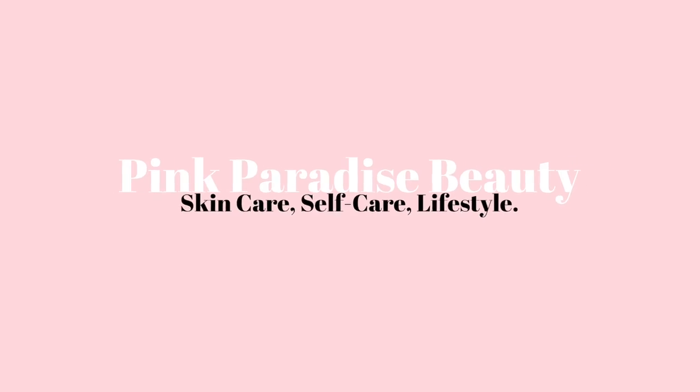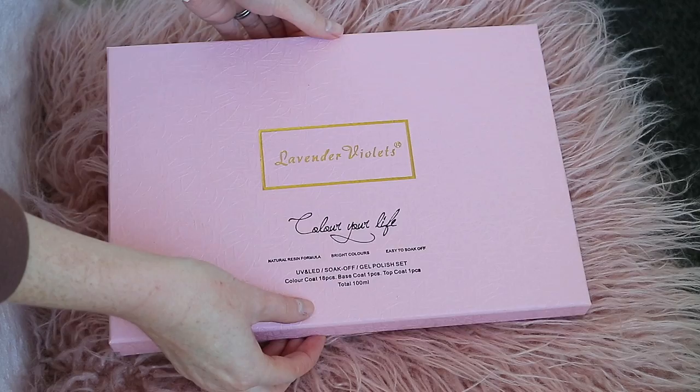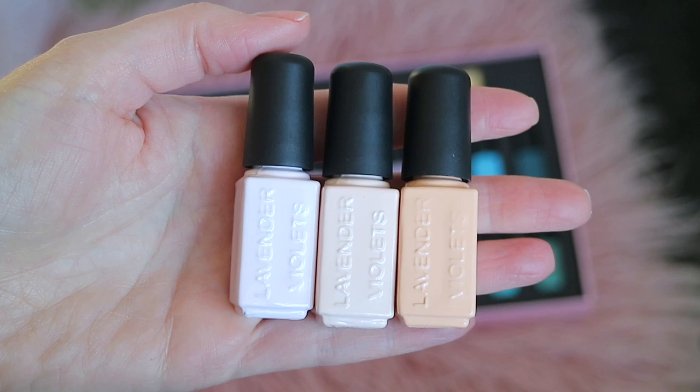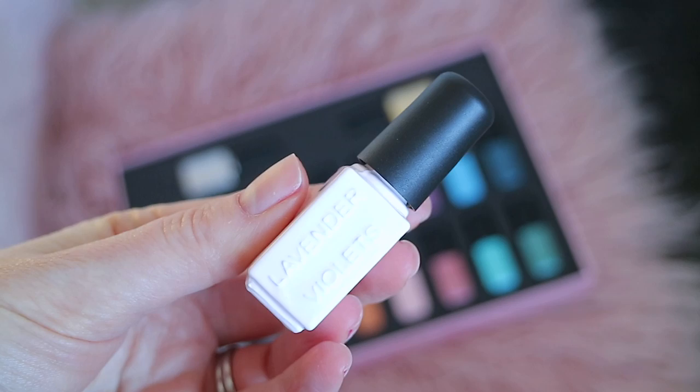Hey guys and welcome back to this first impression of the Lavender Violets 20-piece 2020 Most Wanted Soak-Off Gel Nail Polish Kit. I spotted this on Amazon a few weeks back and it caught my eye immediately with its striking selection of colours, five-star reviews and great price.